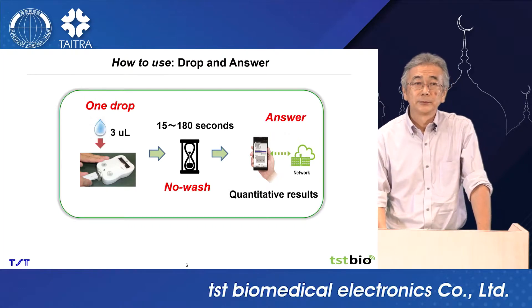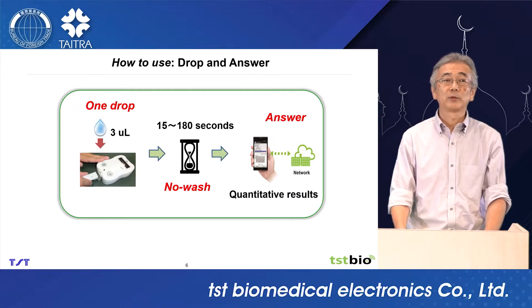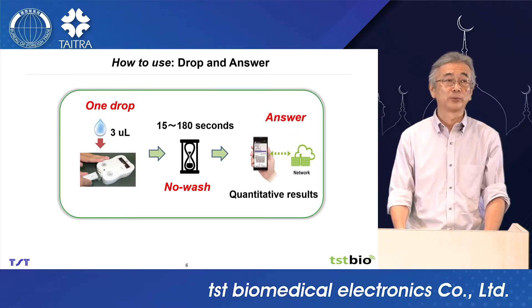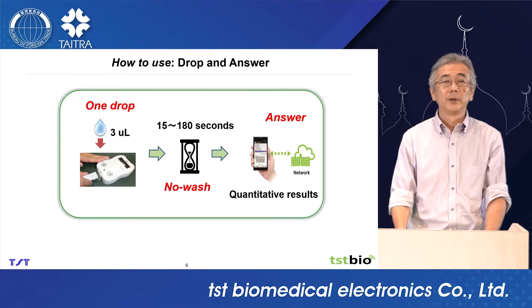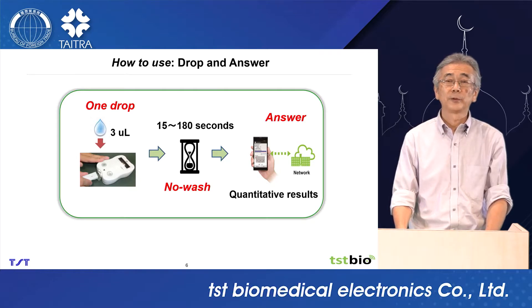How to use? First, we attach the disposable cartridge into the reader. Then we drop samples onto the cartridge. Then wait — get the answer. This system is suitable for clinics and also for home-visiting doctors who carry the device to the home.